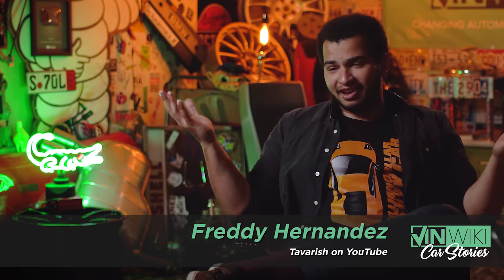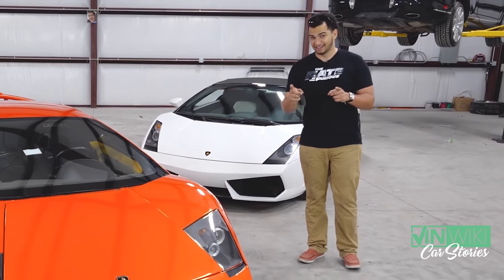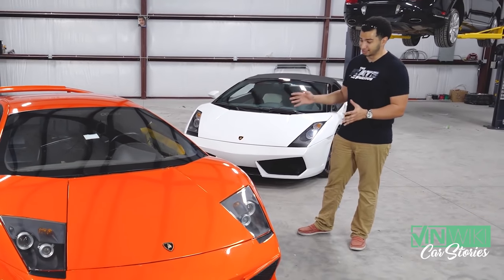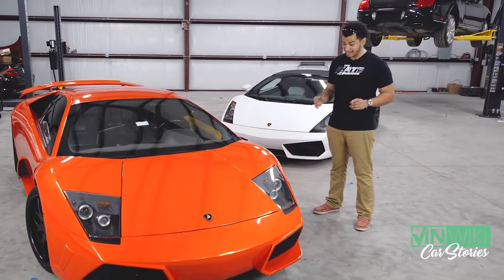So the last time I was here at the VinWiki HQ, I brought my Lamborghini Murcielago for Ed to see and sort of make fun of, because it was, at the time, the worst example of a Lamborghini that I've ever seen. And hopefully anybody's ever seen, because nobody should see a Lamborghini in that state. It's just bad.